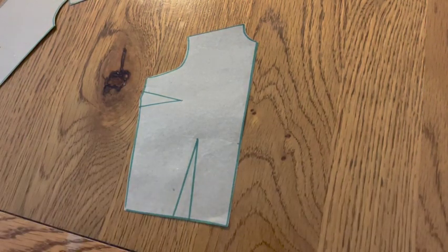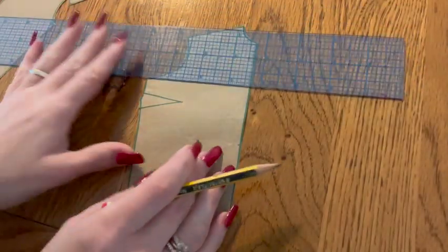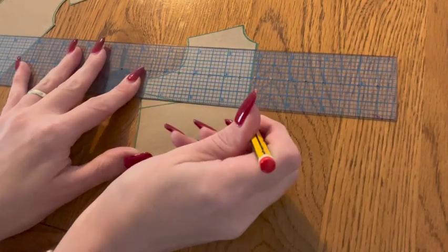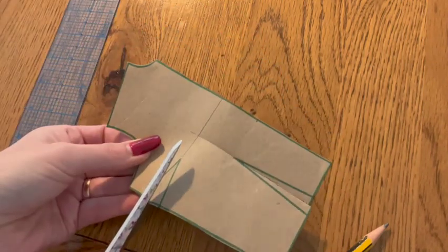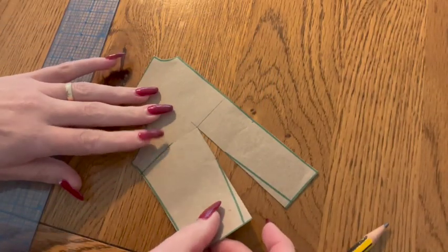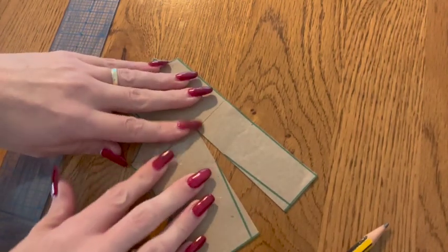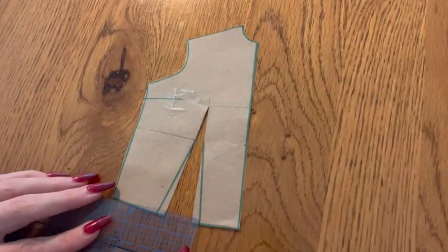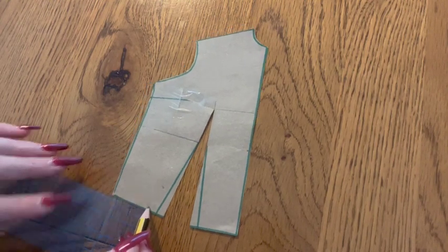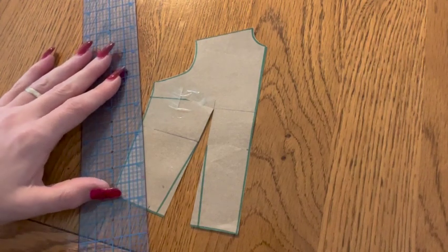Now for our bodice blocks. To create a simple no-darted jersey block, we're going to do some dart manipulation to close those darts. Starting with your front block, square lines through the center of your darts meeting at your apex point. Cut along those lines almost to the apex point, creating a hinge. Using this hinge, close the side dart, pivoting the fullness into the waist dart. Now measure that new enlarged waist dart and plot this measurement on the waistline inwards from the side of your pattern, making a mark.